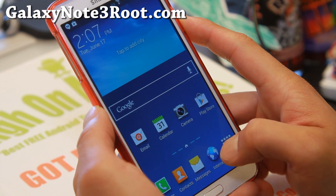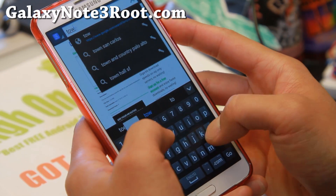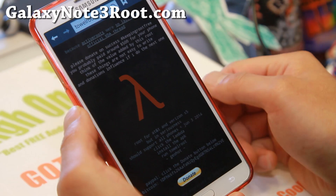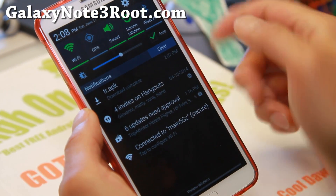First thing you'll need to do is go to the browser and go ahead and type towelroot.com. Go ahead and hit the lambda sign here and this will download a file — tr.apk.